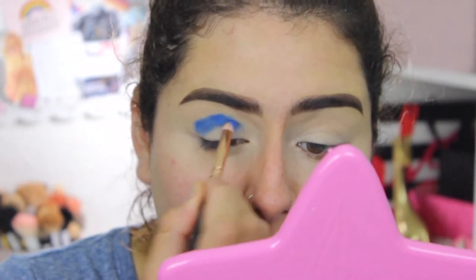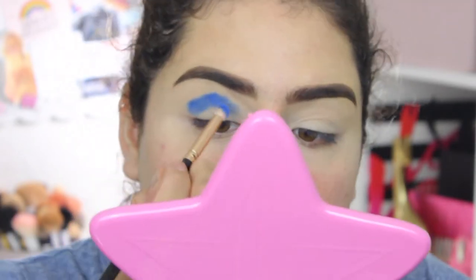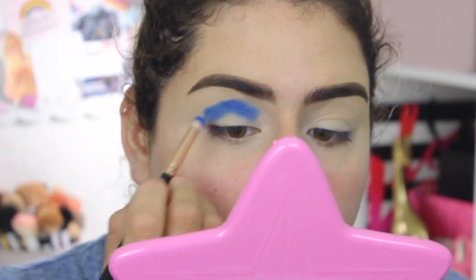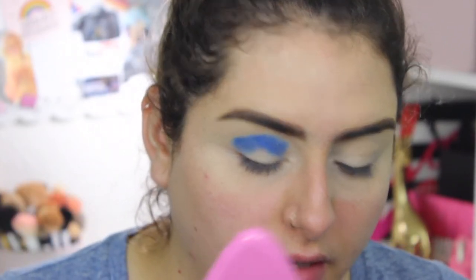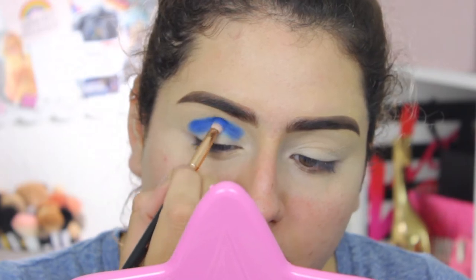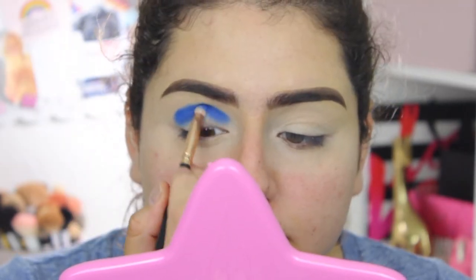The trick to blending shadows: I used to do the transition color first, but I've been learning different techniques. I've found it works much better to place the deepest or darkest color from your color scheme in the crease first, then blend lighter shades upward. My shadows don't look as muddy as they used to, and it's way easier to blend your colors with this technique.